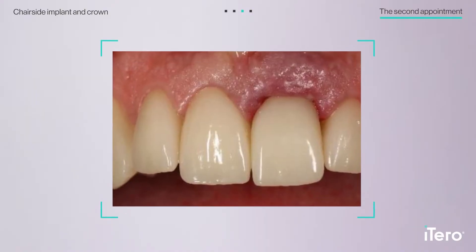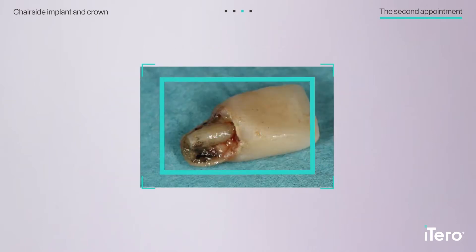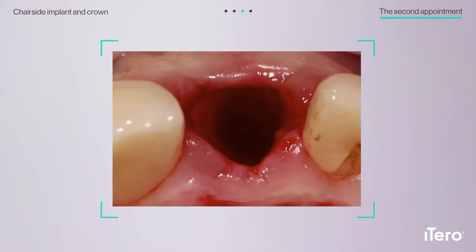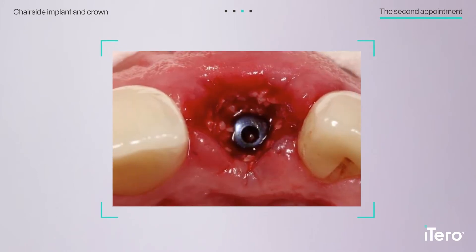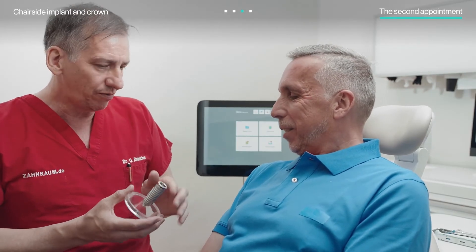The patient's treatment began at the second appointment. Dr. Radmacher first removed the failing crown, after which he carefully extracted the residual root to preserve the surrounding bone. He then placed the implant, confirmed proper primary stability, and proceeded to immediate loading with the provisional crown. After receiving post-operative instructions, the patient was free to go home.